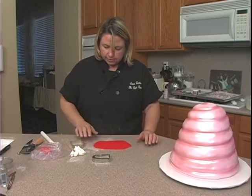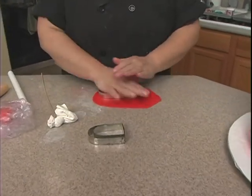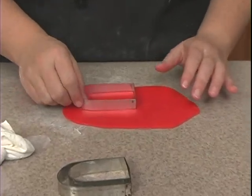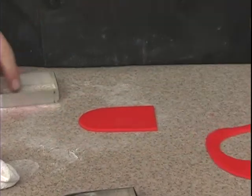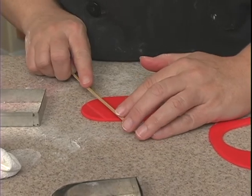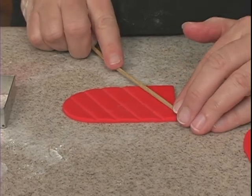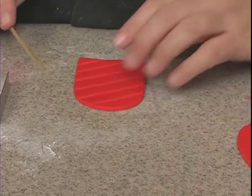I've rolled out some red. I have this graduating set of cutters that look like this, which are perfect for doors. I'm going to use that and just cut this out. Then I'm going to take a skewer and go across this way, and then turn it.